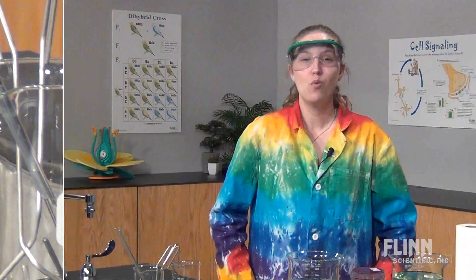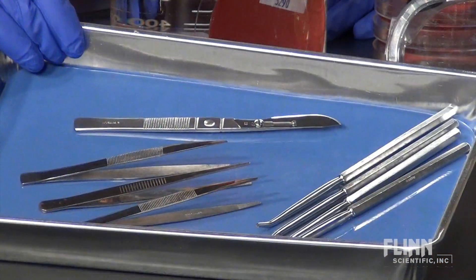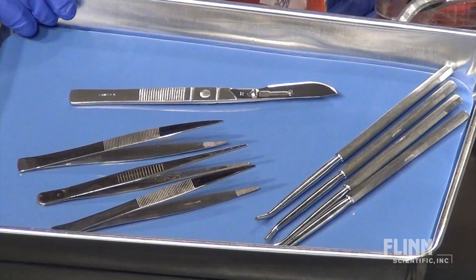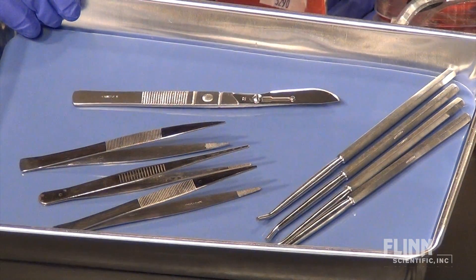Wipe down all lab bench surfaces with an antimicrobial or bleach solution. Dissection materials should be thoroughly cleaned with soap and water and dried completely before being stored — any remaining moisture will likely cause rust in the hot and humid summer months.